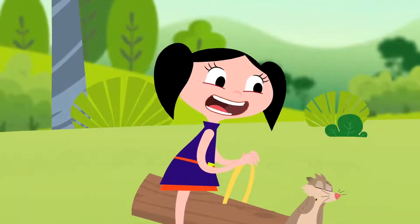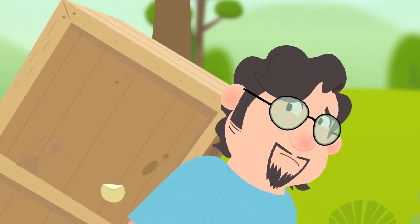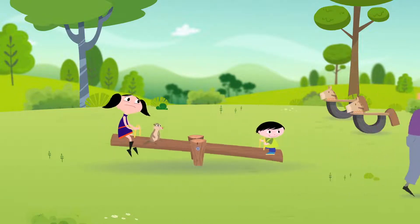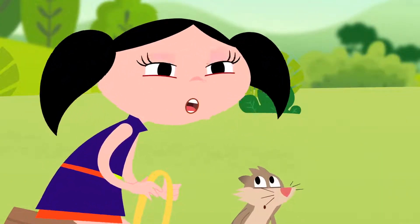A lever? Grandpa, let's keep going. This box is really heavy. Of course. Let's get going. See you later, kids. Be careful, Galileo. This is really very... I wonder what Grandpa and Galileo are up to.